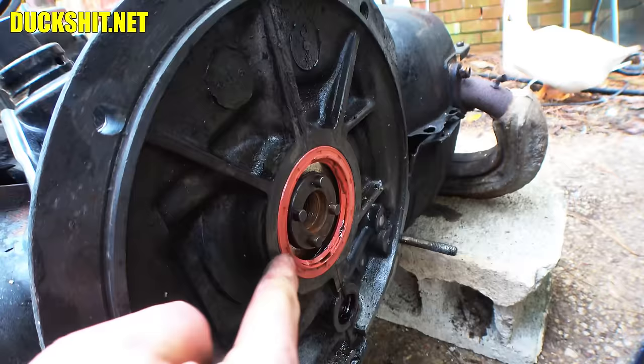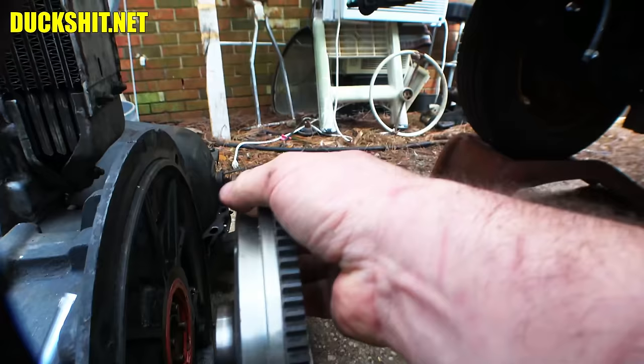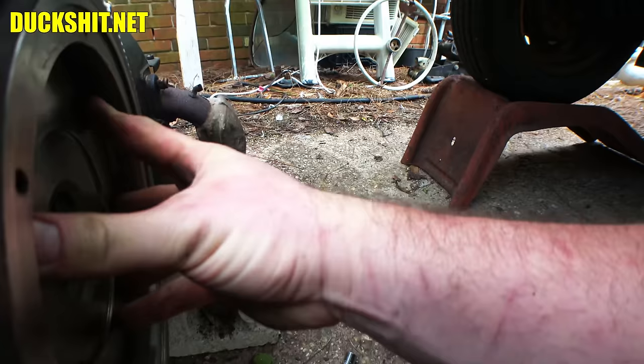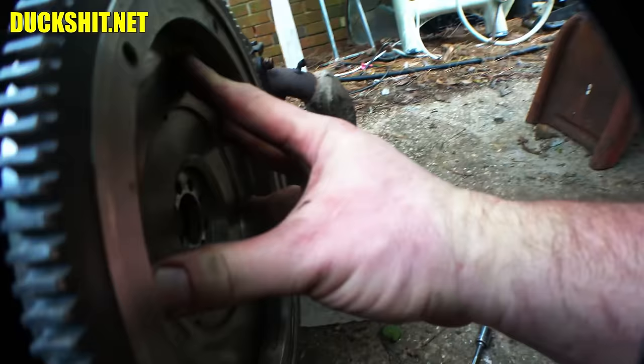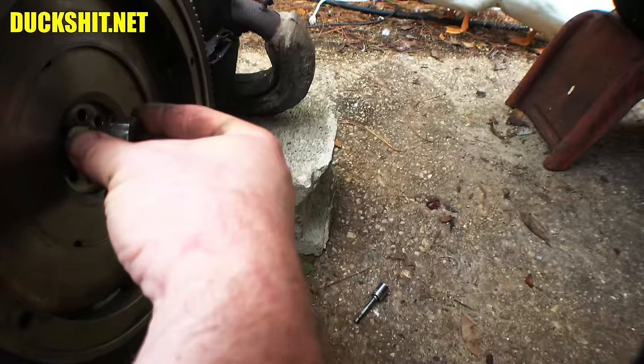Alright, the seal is all oiled up and ready to go back in that case. We got that seal driven in — you typically just want it flush with the case surface, just like that. That's a four-dowel crank and this is an eight-dowel flywheel, so you've got to get them lined up. They will misalign one of the dowels on purpose so it only goes in one way. There it goes. Now I can put our gland nut back on.